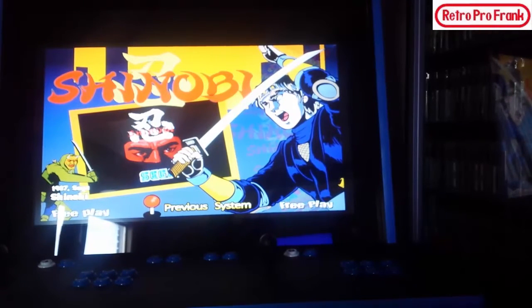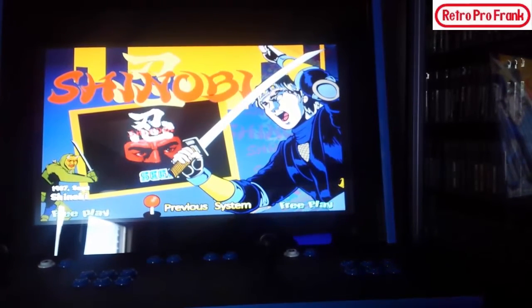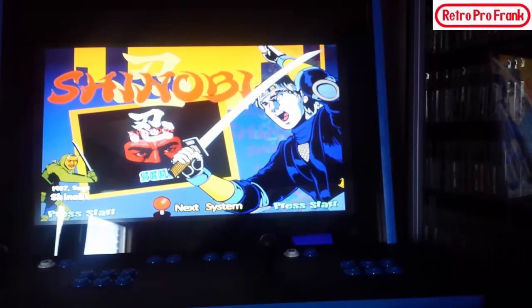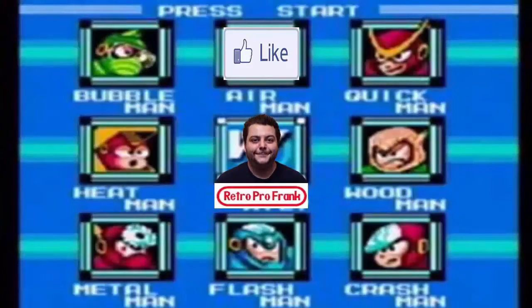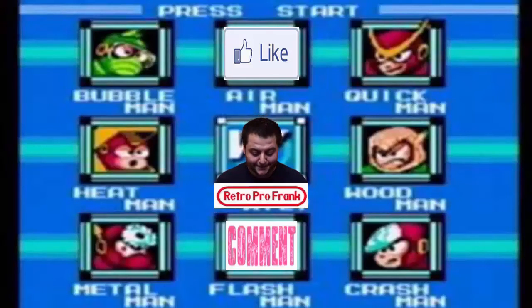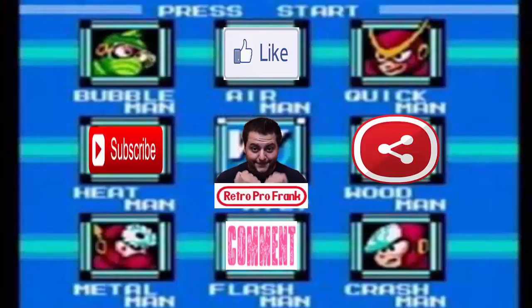I just wanted you guys to see a little bit of the HyperSpin front end and how it operates. Give me a thumbs up — if you aren't subscribed to the channel, please subscribe, I've got content coming out all the time. This is RetroProFrank saying thanks a lot for checking out this update on my main cabinet. If you haven't seen the original, please go through my list of videos to see how this was actually built. I also have a bar top arcade video posted on YouTube. Thanks for watching, and I'm out!